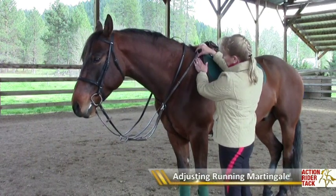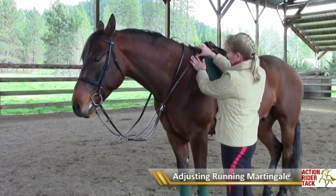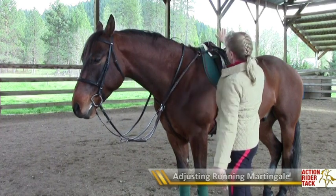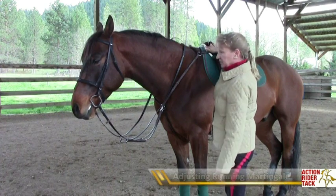You want the piece that goes up to the wither area to be in front of the shoulder, and this attaches to the D-rings of your saddle.